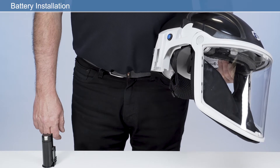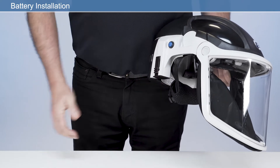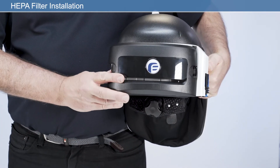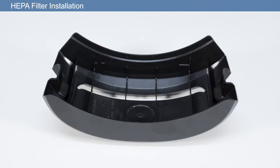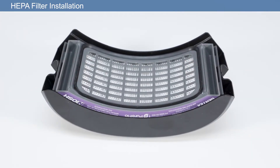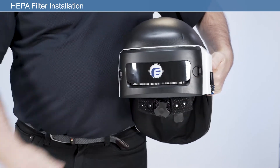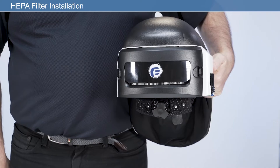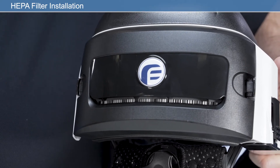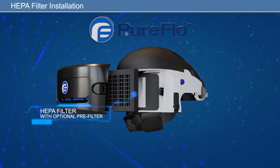To install a fully charged battery, insert the battery into the battery housing until it clicks fully into position. To install a new HEPA filter, remove the filter housing by pressing either the left or right latch on the back of the unit. Place the HEPA filter into the rear of the filter housing, ensuring the filter label faces upwards as worn. Then, applying firm pressure, click to engage the filter housing with the two filter latches. After fitting the filter, check that the air inlet is clean and free from any obstructions. If a pre-filter is to be used, ensure this is positioned inside the filter housing prior to fitting the HEPA filter.